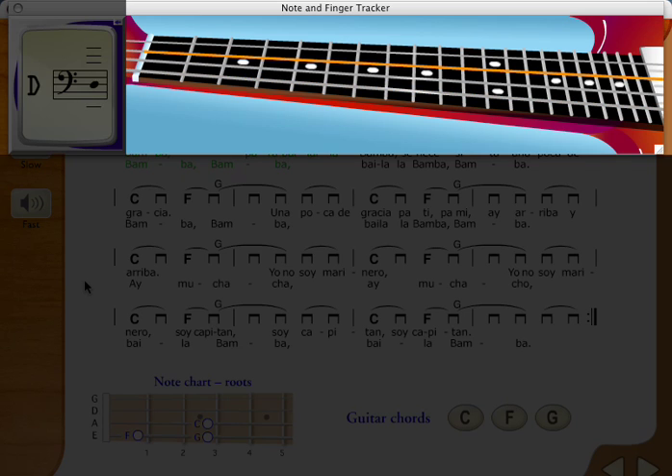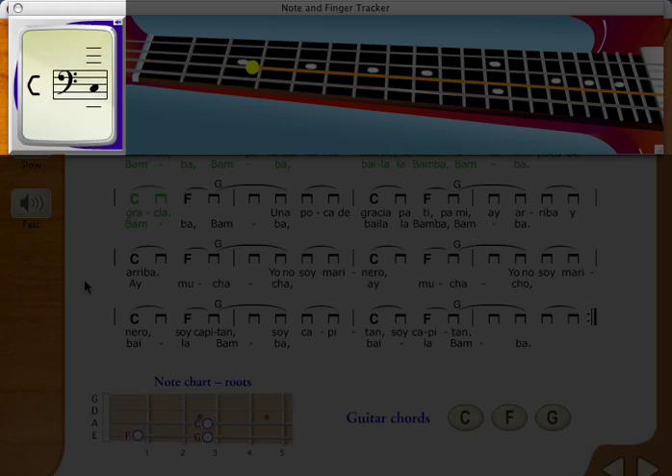The new finger tracker shows you what you're playing on your guitar. The new note tracker shows you the note you're playing in standard music notation.